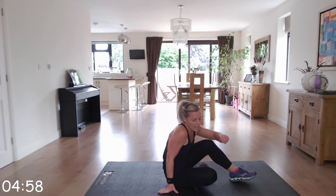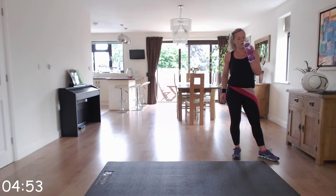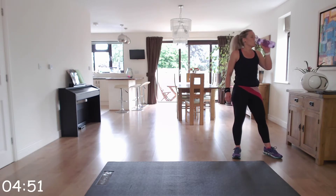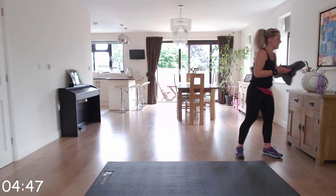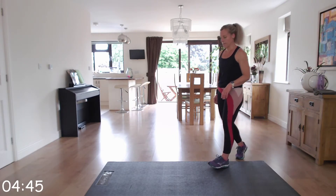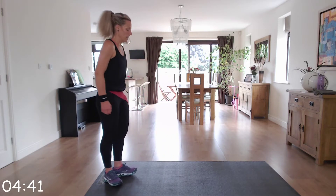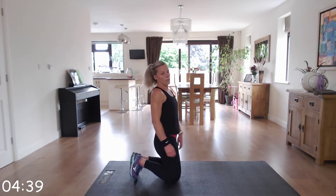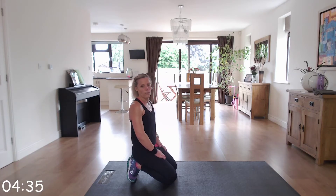Wonderful — take a break, grab a drink. Two more rounds to go and then you are done. So press-ups into plank jacks again. In the modified version on your knees, or up on your toes — just make sure for both options your hands are under your shoulders.